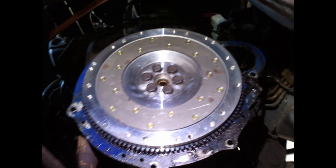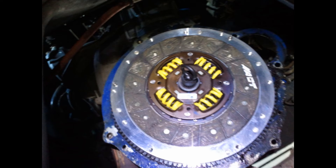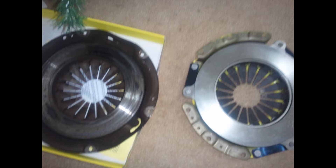Fun fact: this is a 5-speed — 1, 2, 3, 4, 5, and reverse. That's a Fidanza aluminum flywheel and ACT Stage 2 clutch and pressure plate. It's 240 millimeter contact distance as opposed to the stock 225, so it grips at a wider circumference and has more rotational power.